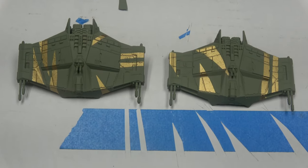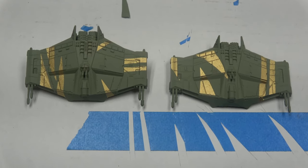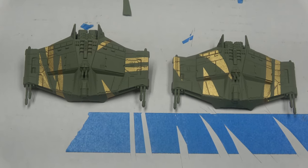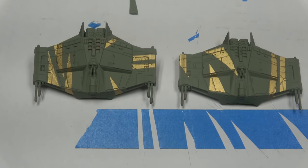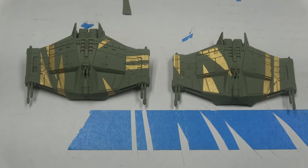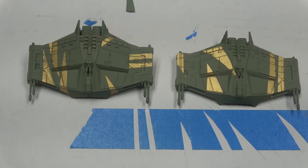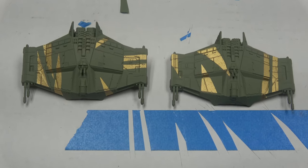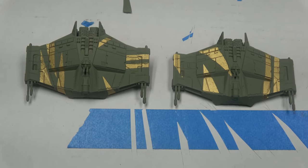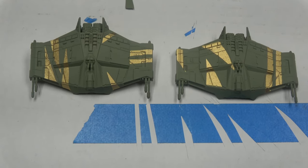The masking worked pretty well. You can see some really cool designs built into these guys. The next step will be some washes and then building up some extra colors. These guys kind of remind me of Boba Fett's cool helmet, so maybe we'll take some inspiration from that since they're scum anyway. I've got to work on masking the other two ships and we'll be back.